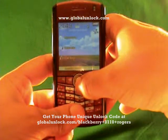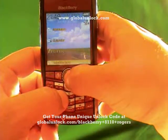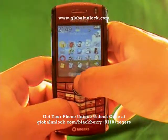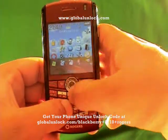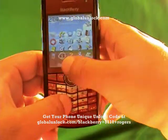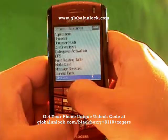Now I'm going down to Applications. It says 'Invalid SIM card' — you can see that message on screen. You can put the original SIM card in or an invalid SIM card; you just need to have a SIM card in. I've found Options — I'm going to click on Options, then click on Advanced Options, then find SIM card and click on SIM card.